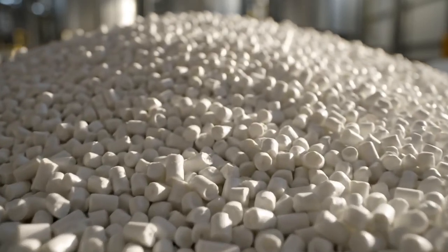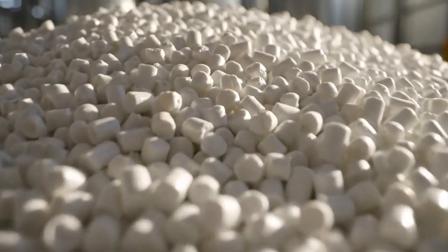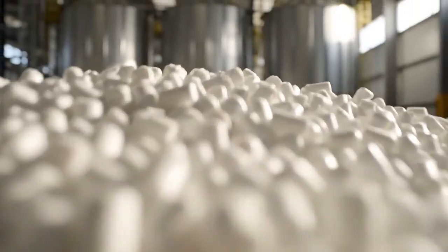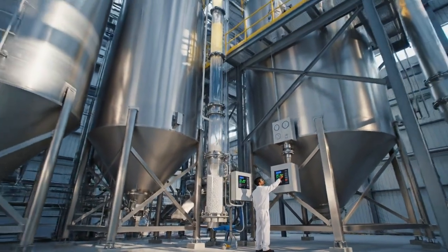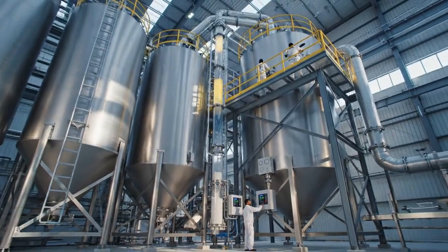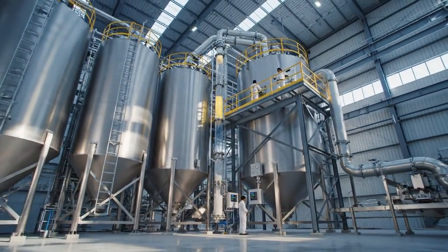It all begins here, with these polyvinyl chloride pellets. Soon, they will be extruded and shaped. These 40-foot silos contain the thousands of pounds of PVC resin essential for manufacturing.